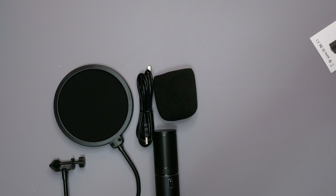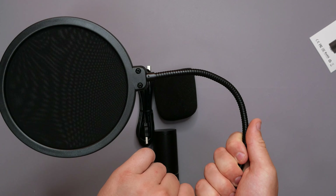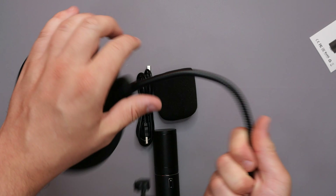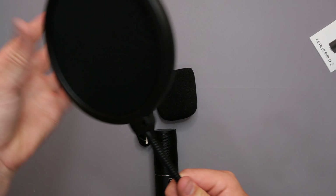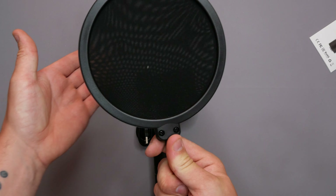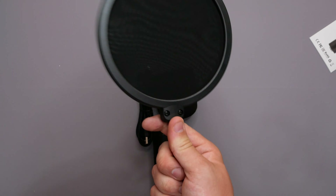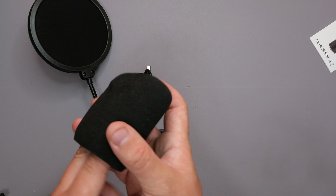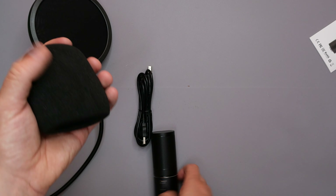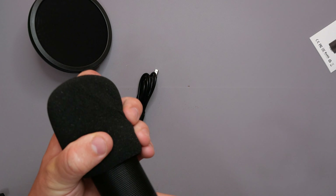We have the actual boom arm — pretty generic. You've got double springs on the bottom as well as the middle level, making sure it stays in position nice and steady. You have your basic foot at the bottom that's going to go into the desk mount, and you do have tensioners in the middle as well as on the actual screw thread itself, just allowing you to lock it in position so you don't have to worry about your microphone flying all over the place.